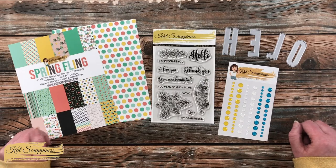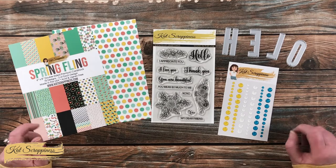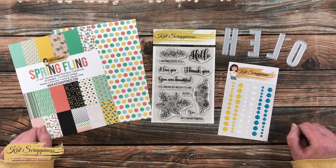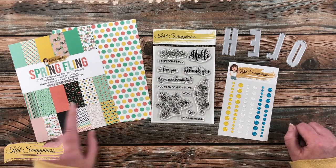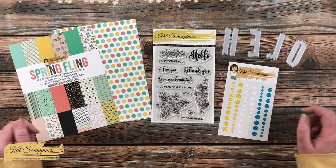Hello crafty friends, it's Alicia, aka Crafty Owl, here on the Cat Scrappiness channel to share with you a cute, quick, and easy card using some goodies from the store, including the brand new paper pad Spring Fling. I hope you'll stick around and see what I'm going to create.